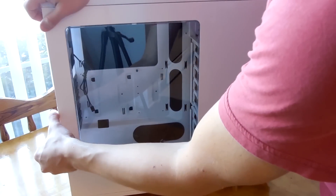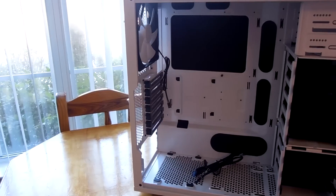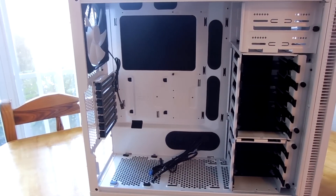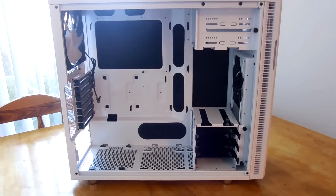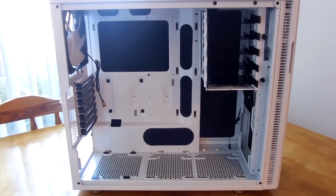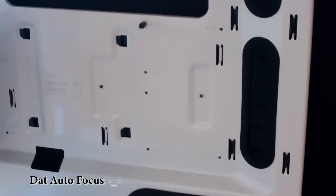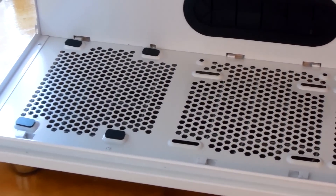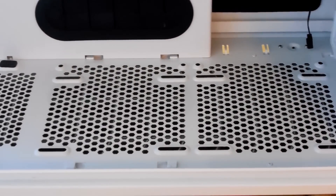Moving to the inside of the case, we can see there's ample room for just about anything your little heart could imagine in a build, including room for up to three and a half inch hard drives. Modularity is the name of the game here, with the ability to move around and remove entirely all of your hard drive cages and optical drive bays, so even the longest graphics cards won't be an issue. There's a nice huge CPU cutout area and really nice cable grommets running all along the motherboard tray, which can hold up to an ATX motherboard. The bottom of the case is also nicely laid out with room for either a really long power supply or up to a 240mm water cooling radiator.